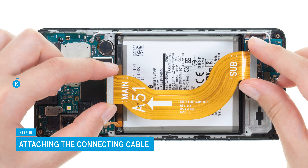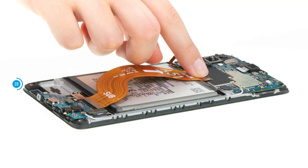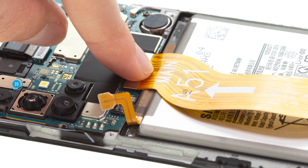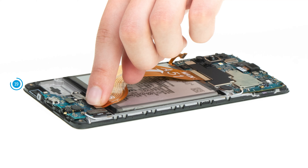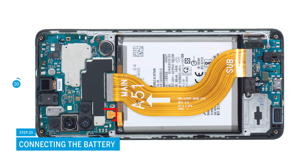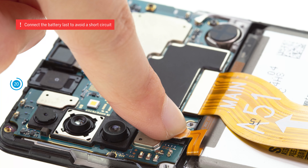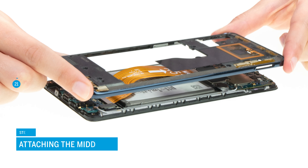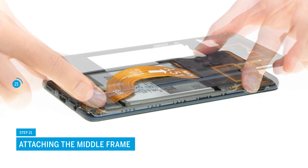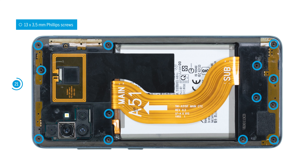After that, position the connecting cable over the battery — the cable labeling will help you aligning it. Attach its two connectors on the USB and motherboard. Now also reattach the battery by pressing its connector onto the motherboard. Attach the middle frame by pressing it onto the screen unit. It has to click in place audibly and noticeably, and must not protrude anywhere. Fix it with 13 Phillips screws.